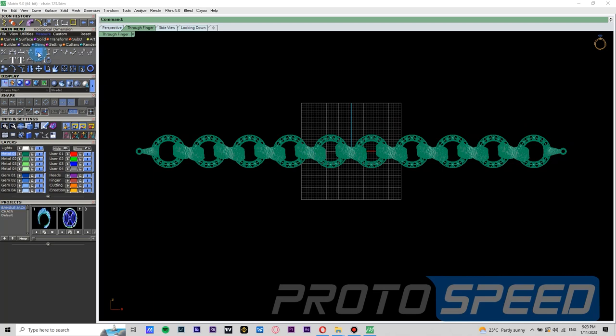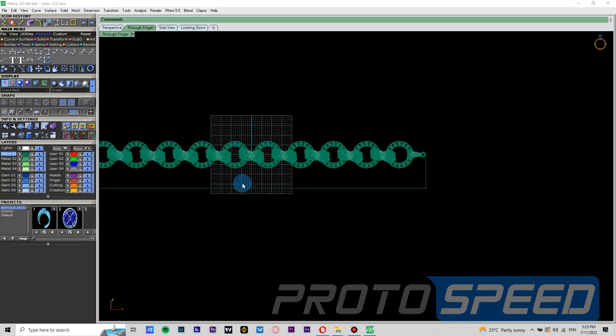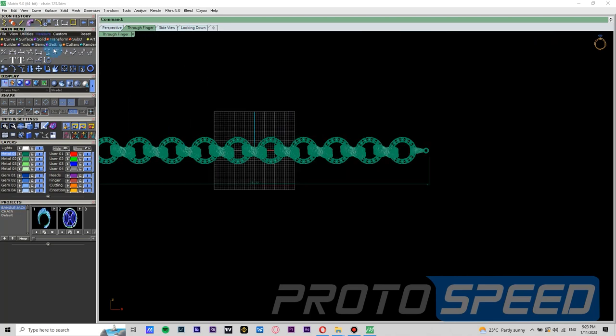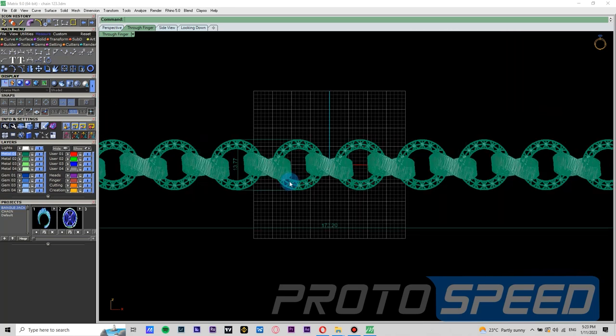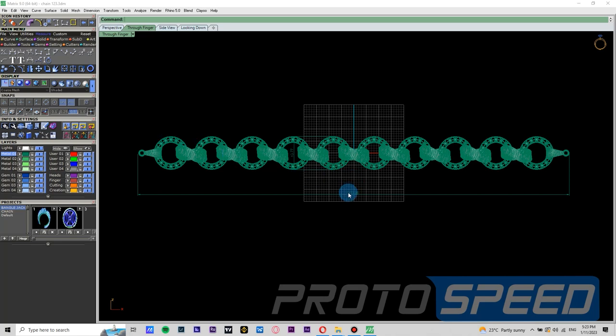Now we go to measurement and measure the length of the chain, that is 173.20 mm, and now the y dimension is around 13.77 mm. So we take these dimensions so we can draw a perfect rectangle and later convert it into a pipe.